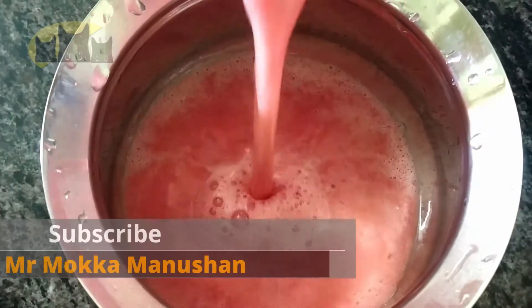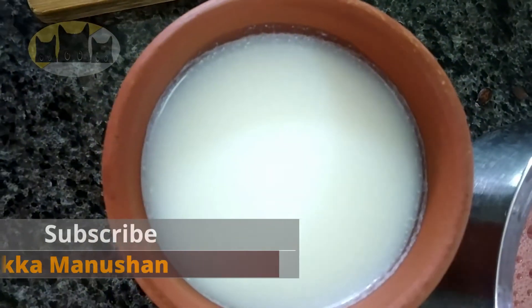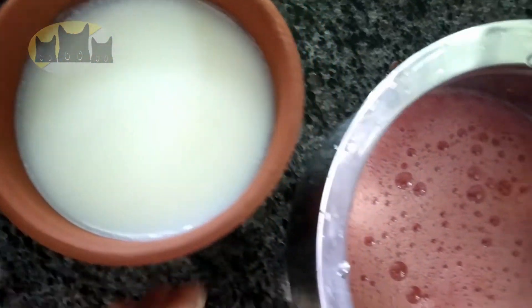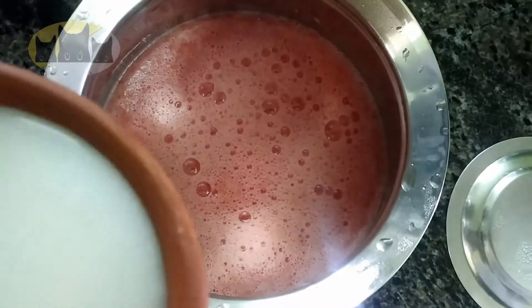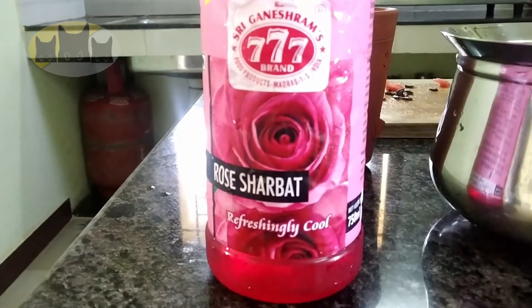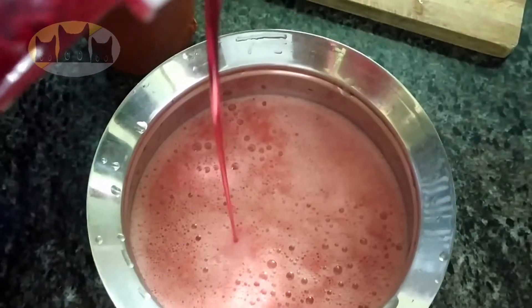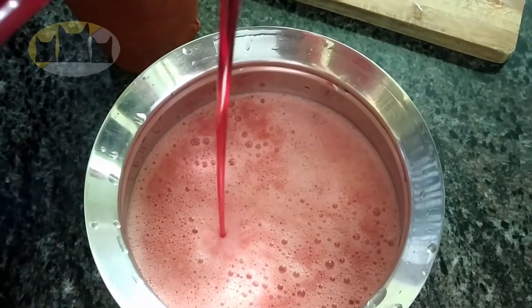Let's add chilled milk — kept in the fridge for half a day — and mix the milk with this watermelon juice. Now we can mix it with rose essence or rose syrup. Let's mix it in for a nice flavor.